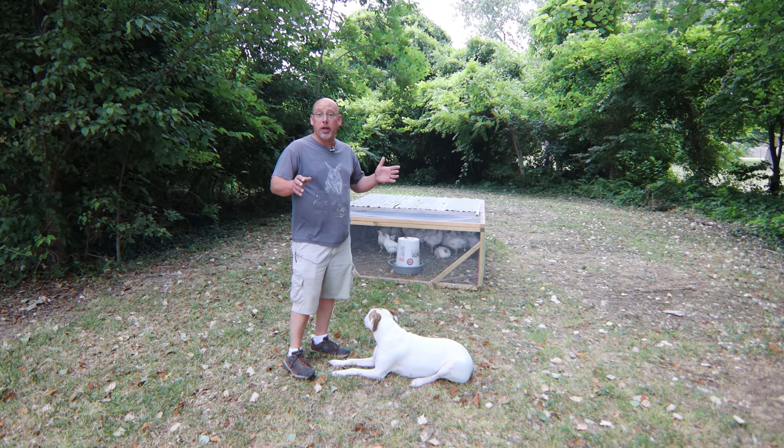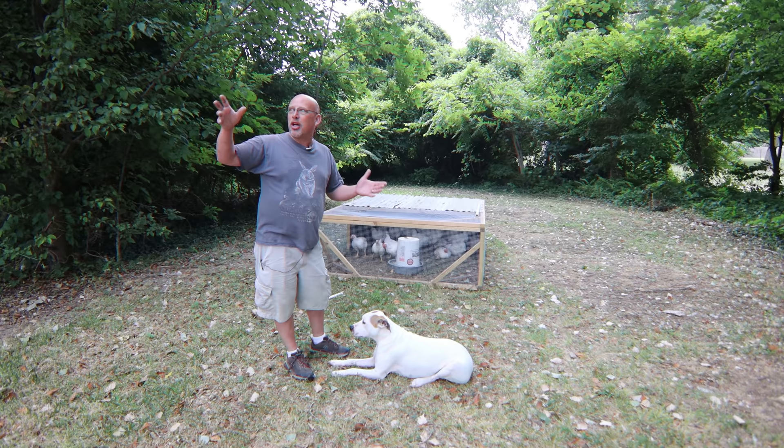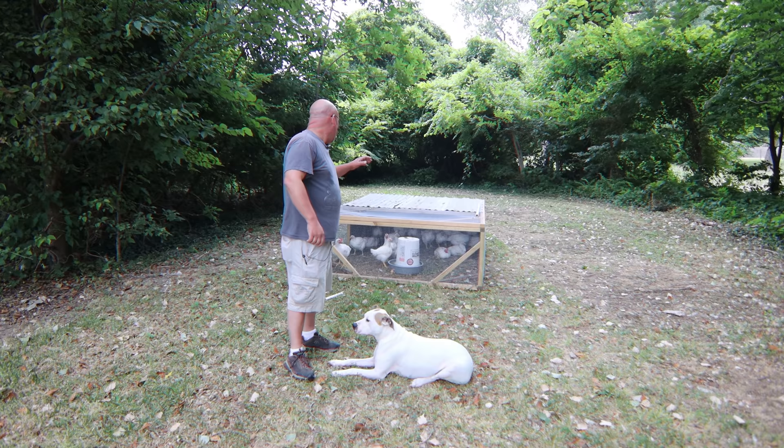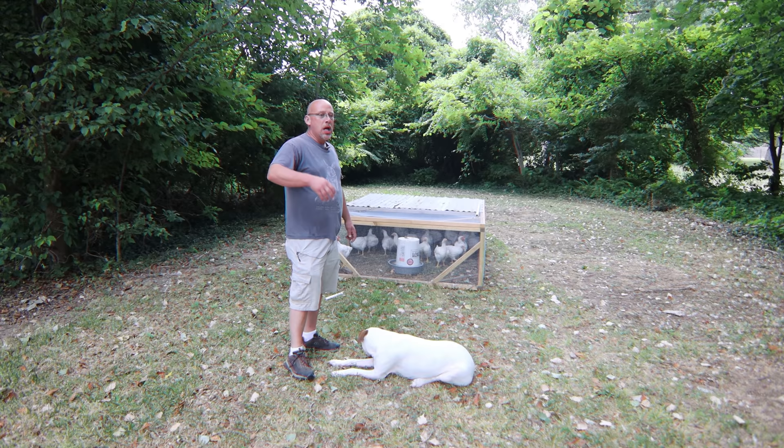I'm not going to be sending all of them to the freezer today. I don't want to try to tackle all of it in one day, but we've got a nice cloudy day today. Maybe a little bit of rain coming in, but it's not hot yet — it's going to get hot this afternoon, so I want to get on this early. I've got at least a few of them — I'll probably do five or six, something like that. The rest of them we'll let grow out a little bit longer and I'll tackle them little bits by little bits.